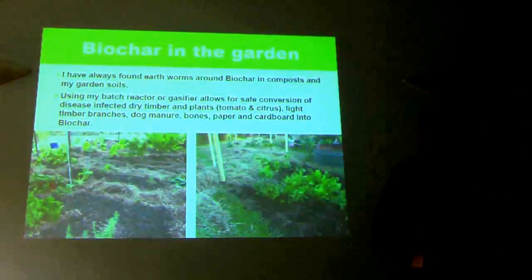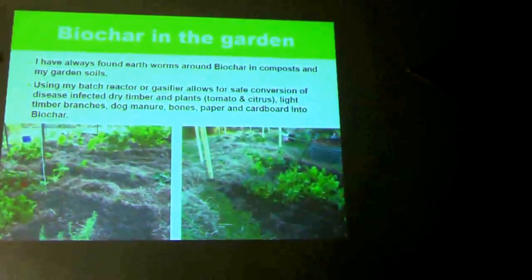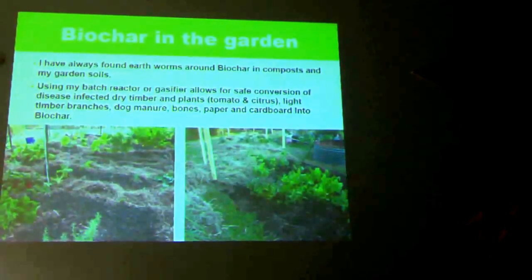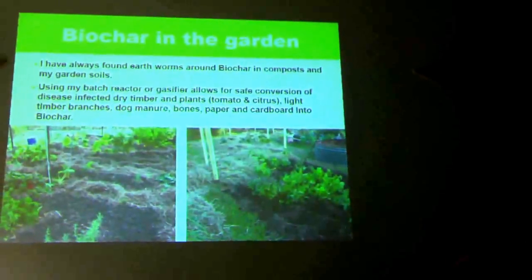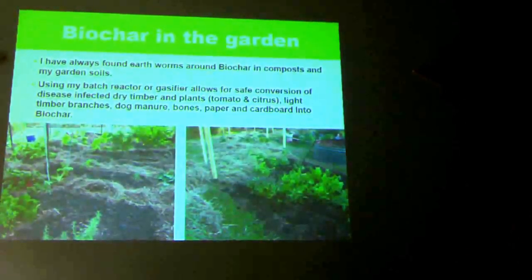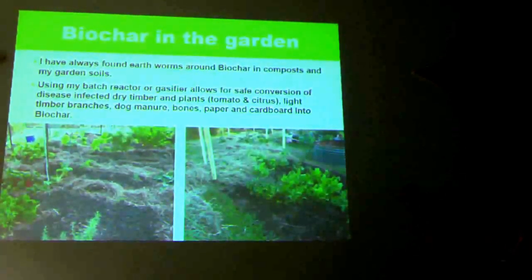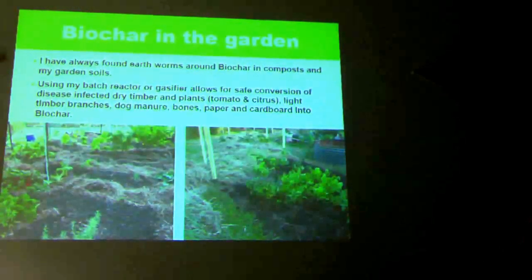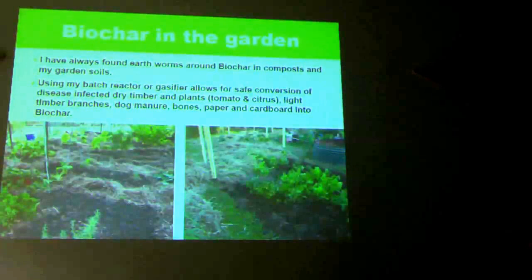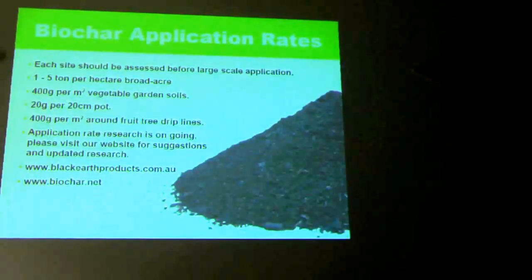Worm activity is an indicator that it's not a negative process. It's not the only thing I put in — I use organic processes: compost, minerals, rock minerals, liquid seaweeds, mulching. I use no-till so I don't turn my soils. For agricultural soils especially, the soil really needs to be analysed before biochar is applied — it's not so important with home sites. Application rates are between one and five tonnes per hectare, up to ten tonnes — it really depends on your soils.